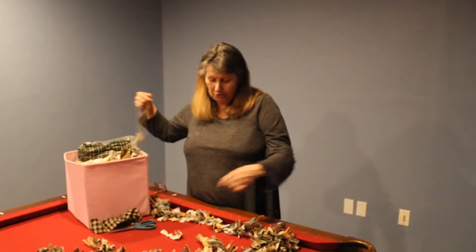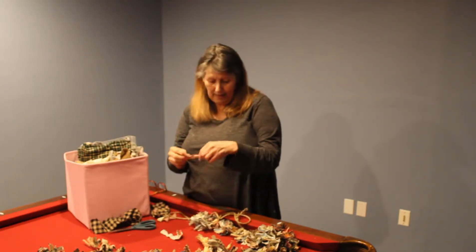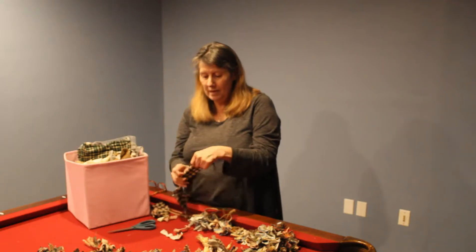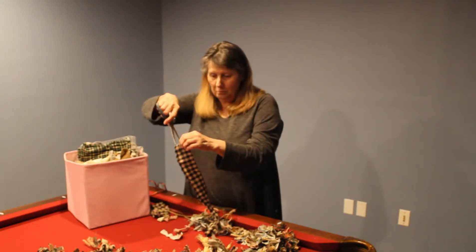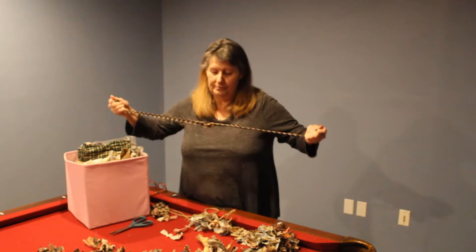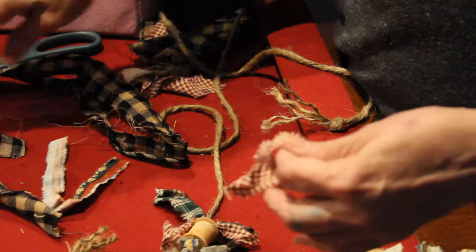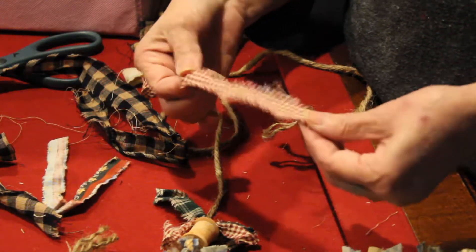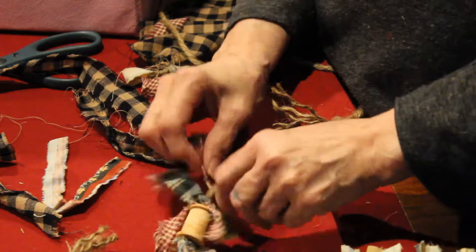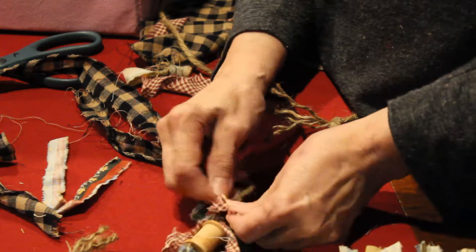I cut the string about 5 feet, and then the piece that I tie on here I rip from the material so you have frayed edges. Then I take the ripped strips and I cut them into about 4 inches — there's no exact measurement that has to be.